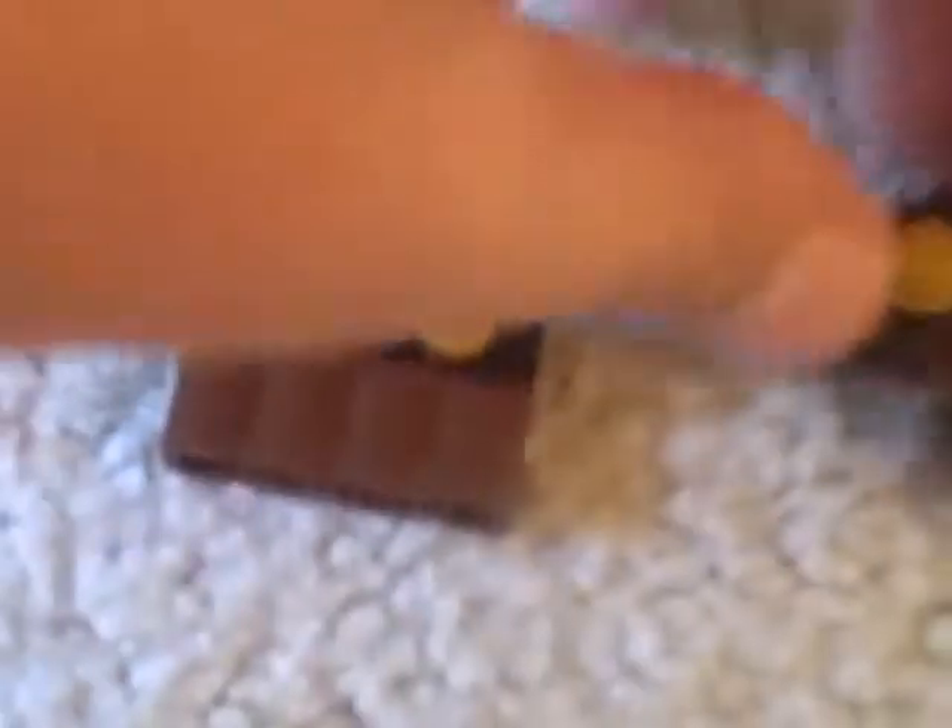Put two of them next to each other, bring in your long brick, put them on like this, then stack the other two on top of each other. So you get something like this. Now this is when this piece comes in — just push it down right in front. That's gonna be your bottom half.